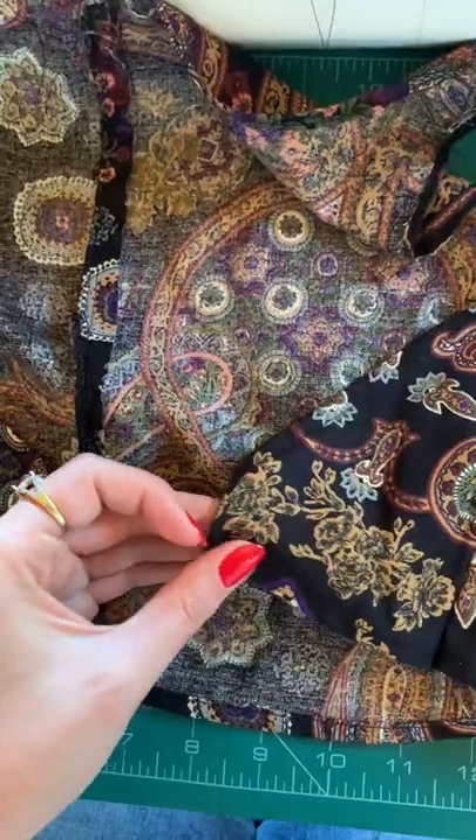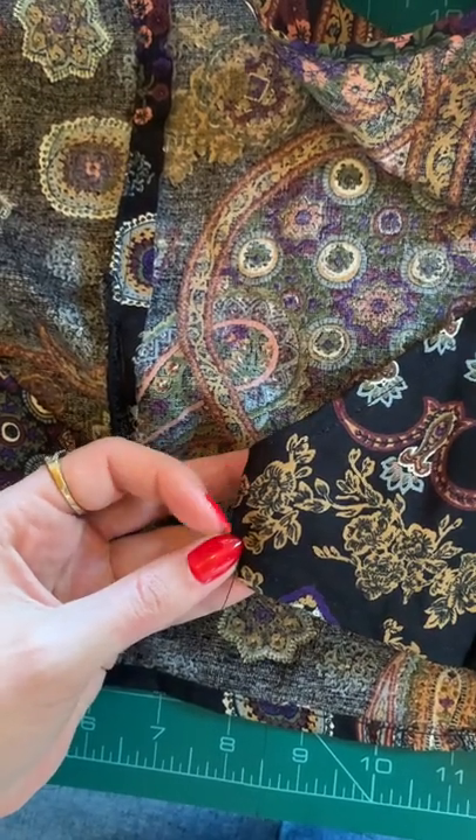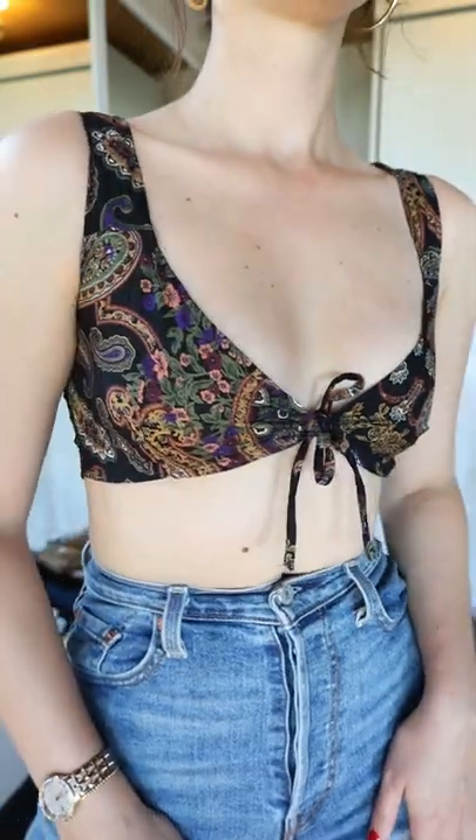We'll use the leftover scraps to create straps that we're going to tie the front with, and fold the pointy front bust parts to create a little casing for the ties we just made. So when we're done, this is what we've got.